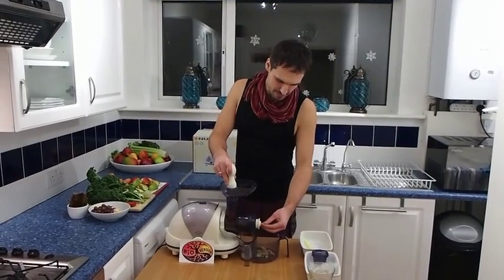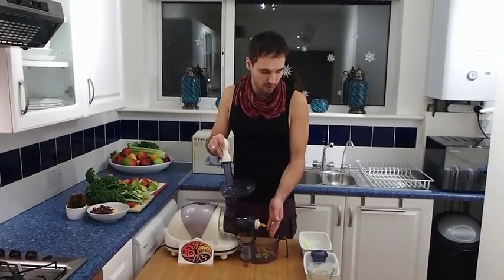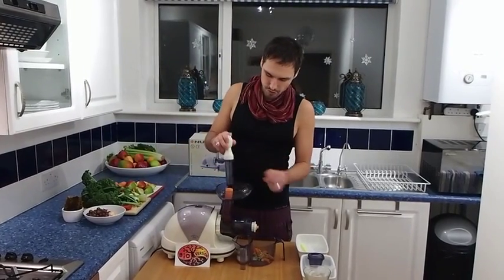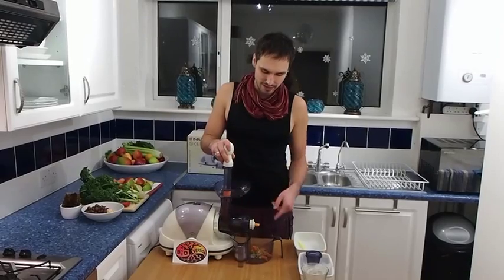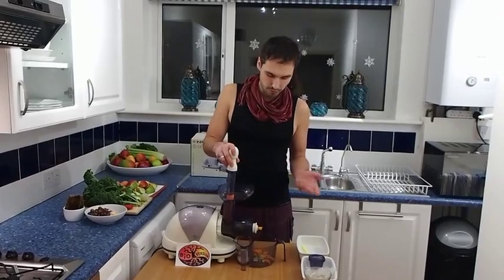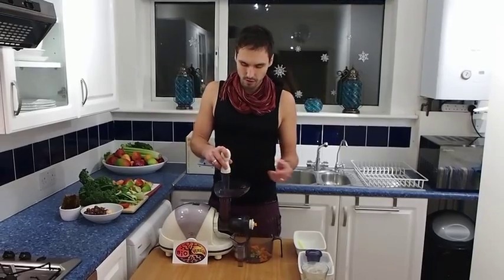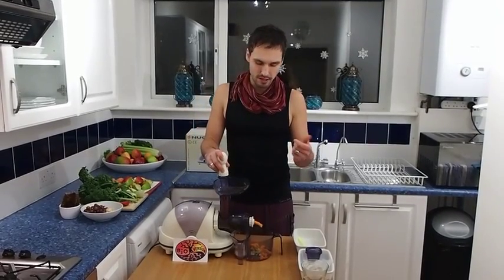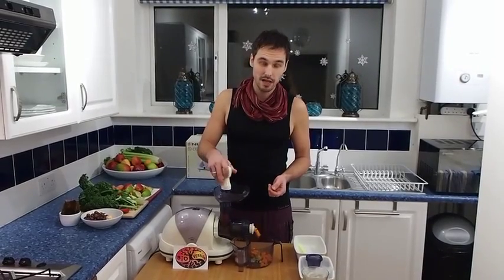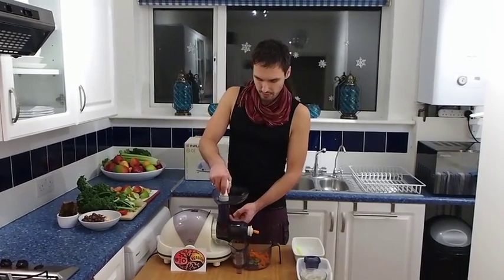As you can see, the pulp is coming out straight away — it's reasonably dry, I would eat it on its own. But if you add a little bit of juice from the other container, you can actually prepare a really nice food for babies, especially from carrots and apples. Add a little bit of lemon and some honey to sweeten it — it's really nice and tasty.